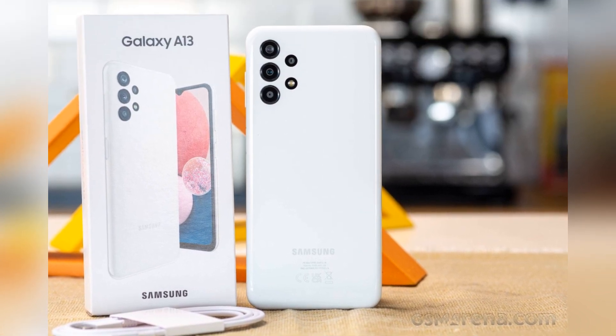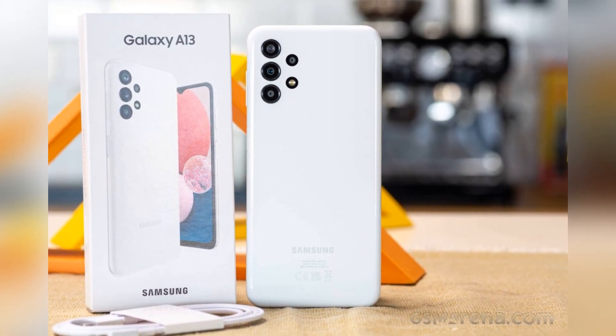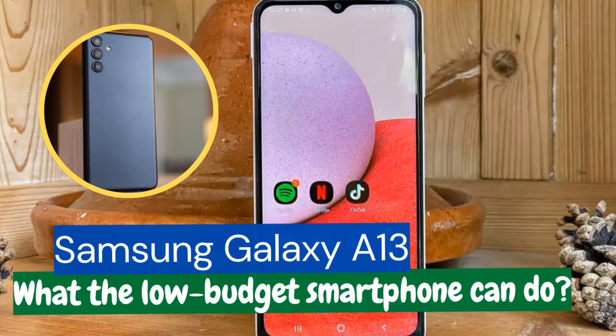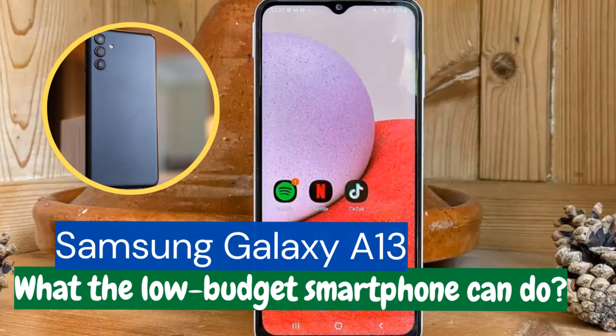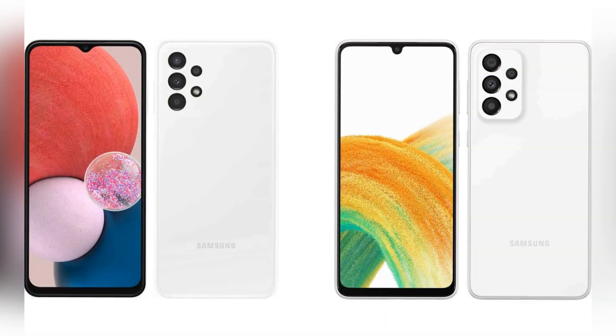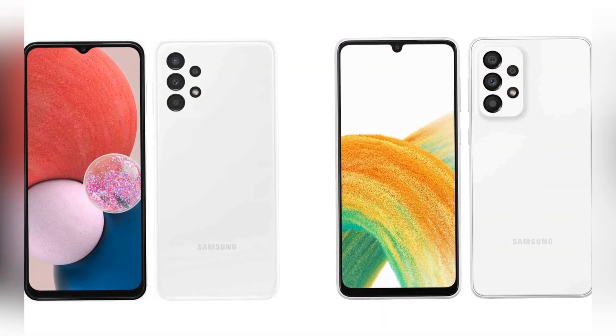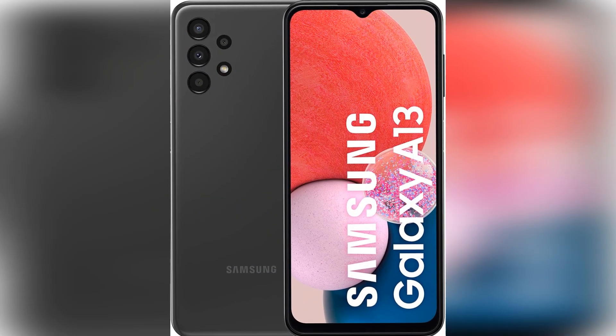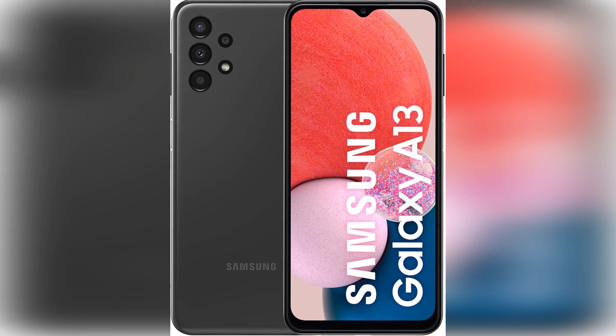Samsung obviously didn't wear any spending pants when it came to filling the packaging. In good old Apple fashion, there is only a matching charging cable — USB-C to USB-C — besides the smartphone itself, along with the usual paperwork and the SIM card tool. The missing power adapter is now apparently a trademark of all devices from Samsung's A and M series.